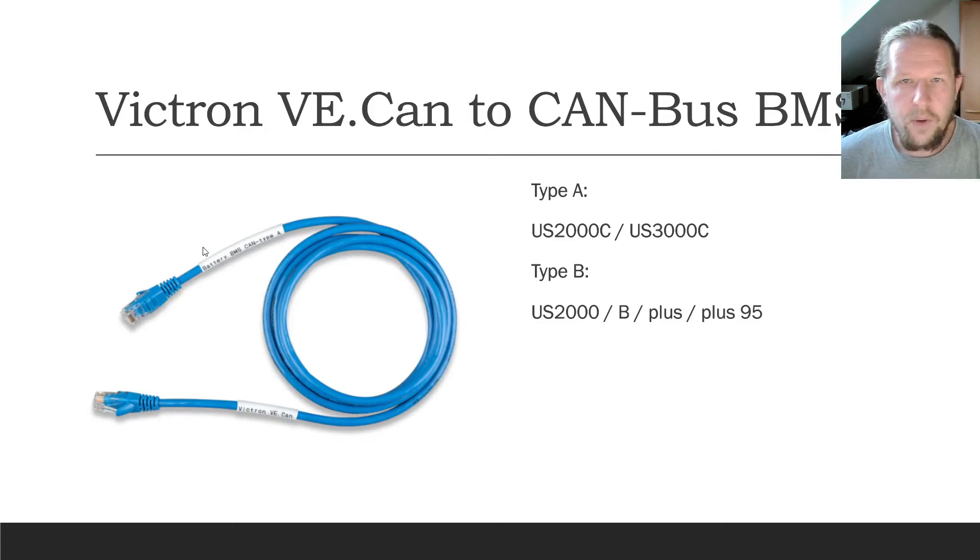There are two types. Type A is used for the US-2000C and US-3000C, and a Type B cable is for the older ones — US-2000B, US-2000+, plus 95, and so on.